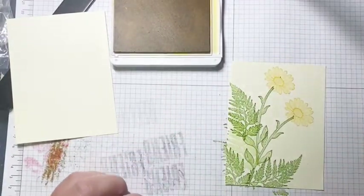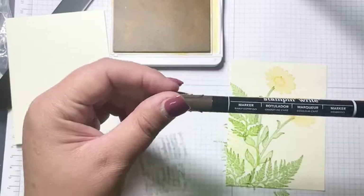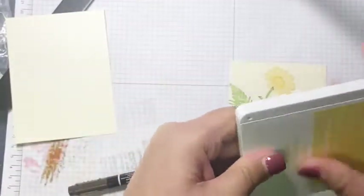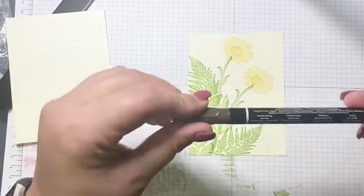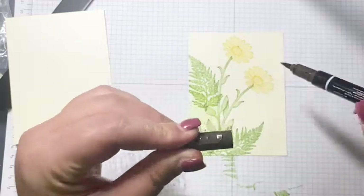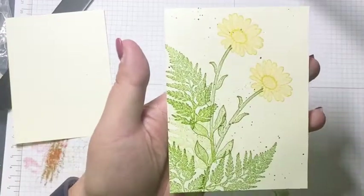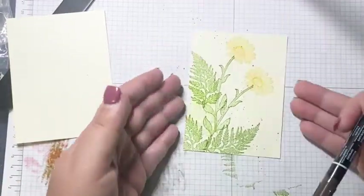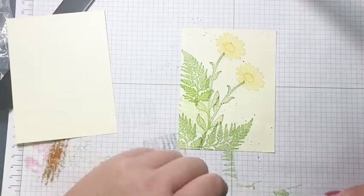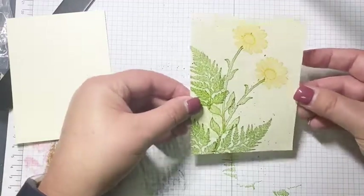With my Early Espresso Stamp Write marker I'm going to do what they call a flicking technique. I'm using the brush tip and the pen lid, just flicking — see, that gives it some added texture. Plus if there's any smudging or mistakes it hides them and makes them look intentional. So that's the front layer done.